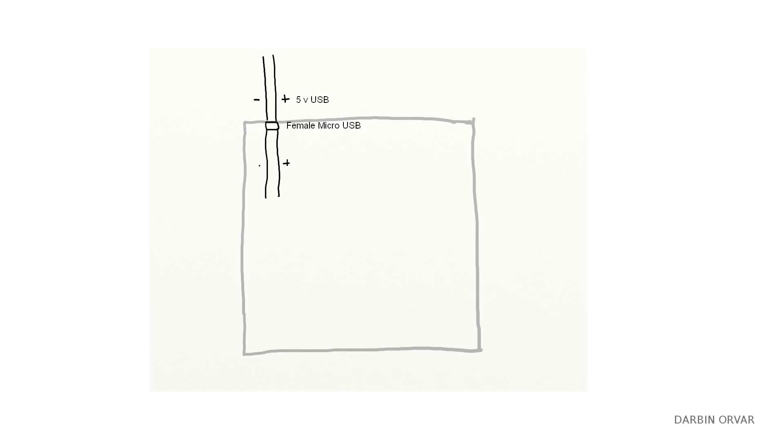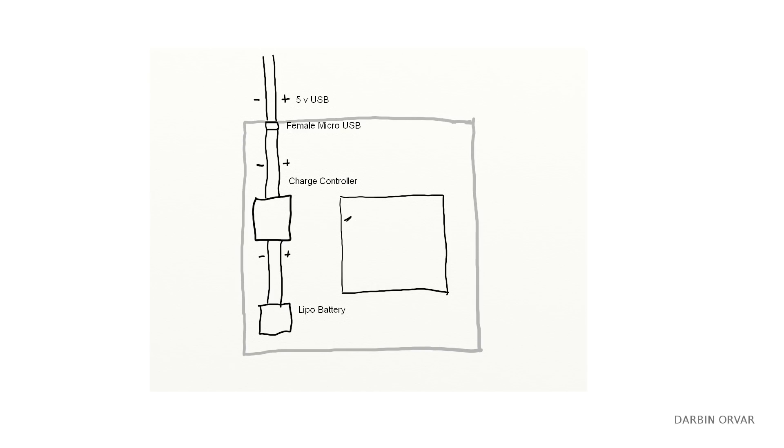The micro USB goes into the charge controller, which connects to a LiPo battery. The battery gets charged and won't ever get over-discharged or overcharged. From the charge controller, the load comes in from the switches. The horizontal switches control the negative for each light, connecting to the negative power lead, and the vertical switches control the positive for each light, connecting to the positive power lead.